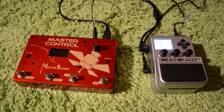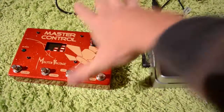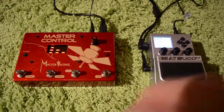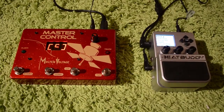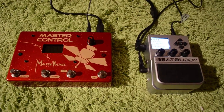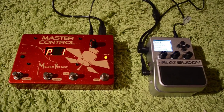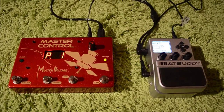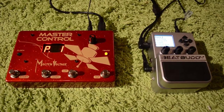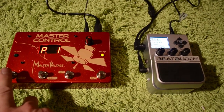Now I'm going to show you the BeatBuddy working with the Molten Voltage Master Control. So I'll power it on as well and let it go through its little intro routine. Master Control not only sends out MIDI clock, but it also sends out program changes if you want to change settings on different effects or change different patterns on sequencers and that sort of thing. So again, we just press start.